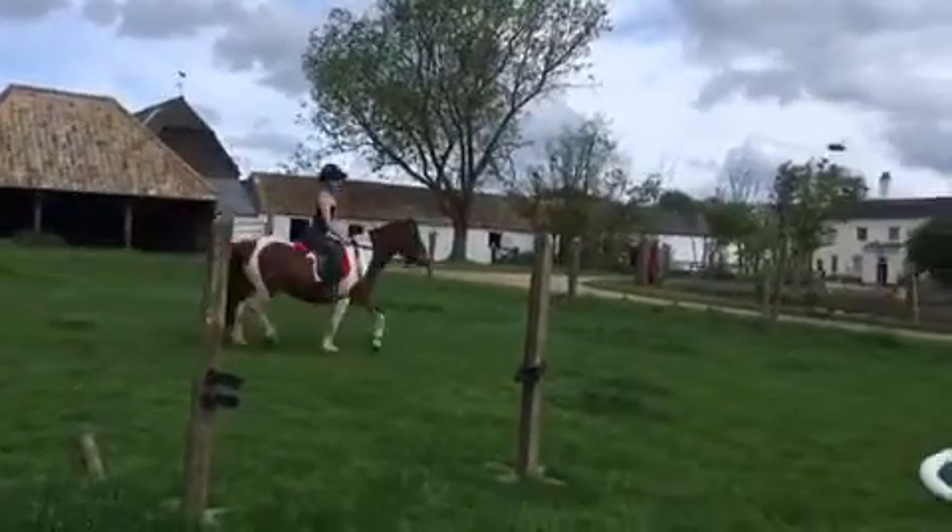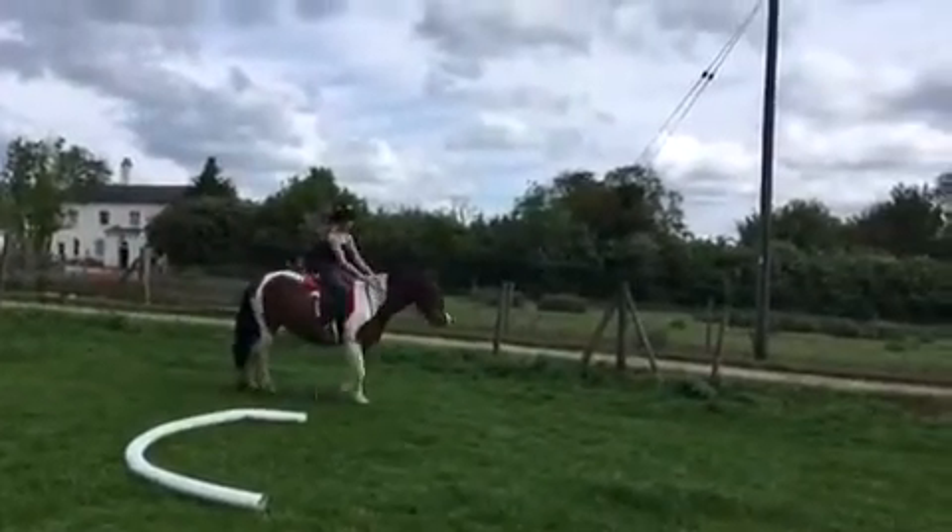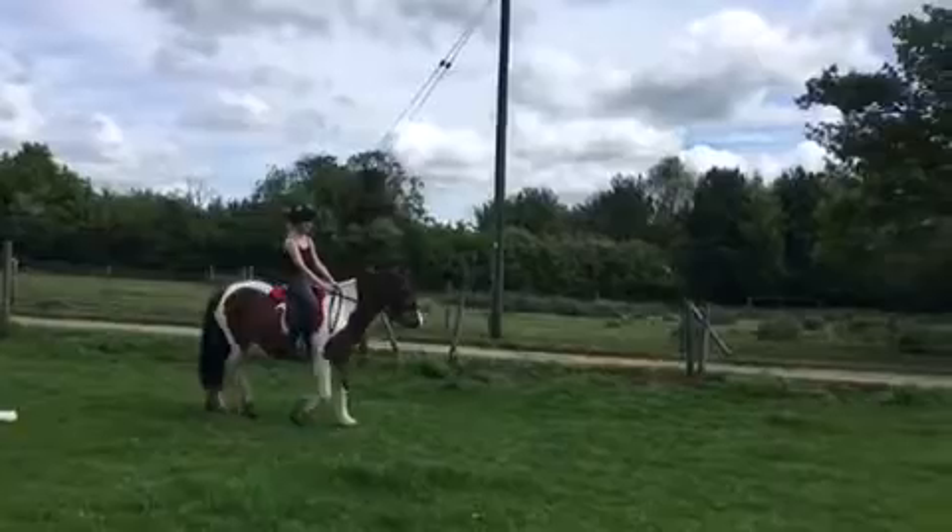That's good, then back to walk, we've got a downhill bit. That's good. Oops, there's our stand. And then back to trot again.